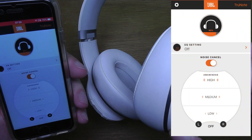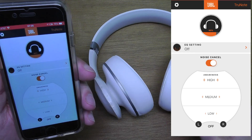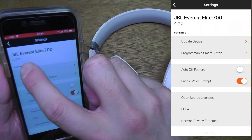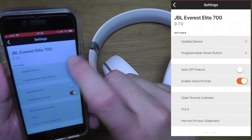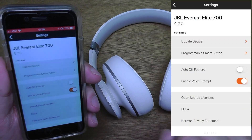As soon as it reconnects, go back to the gear icon in the upper left corner to verify the update. The software version now shows 0.7.0 and there are no more updates available, so we are on the latest firmware version.